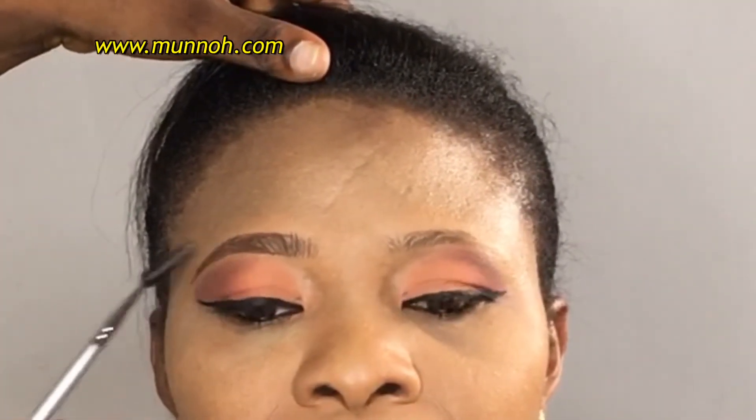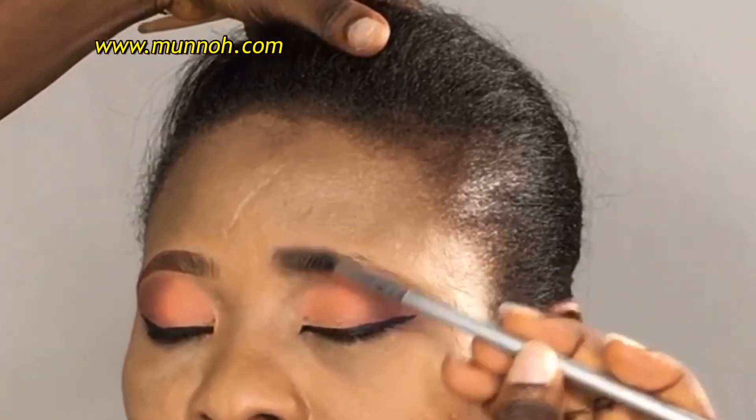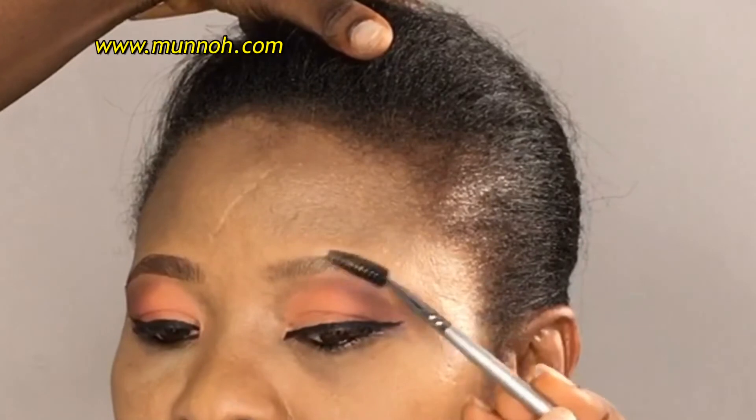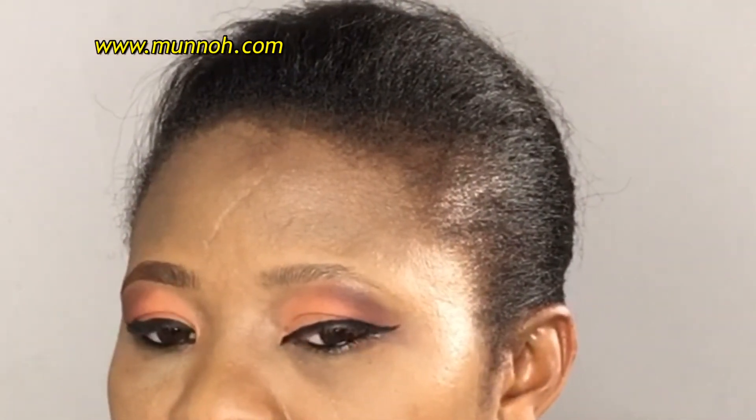After that, I'm going to use my spoolie to brush the hair into place and make sure that everything is looking nice and clean. I'm going to go ahead and do the second brow — I'll repeat exactly what I have on the other side on this side.